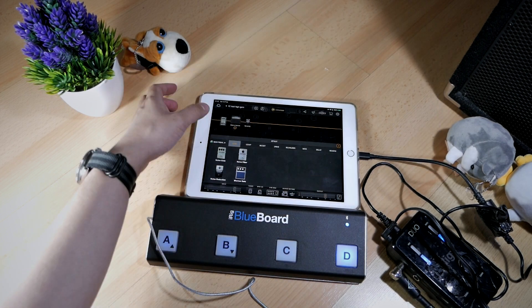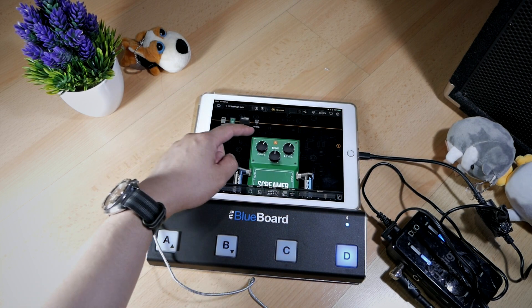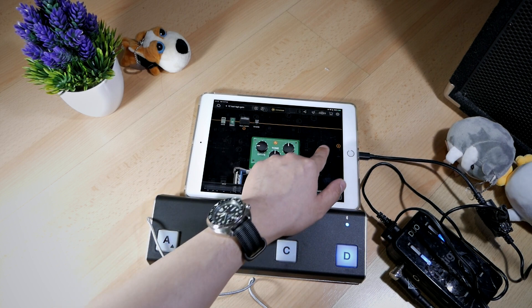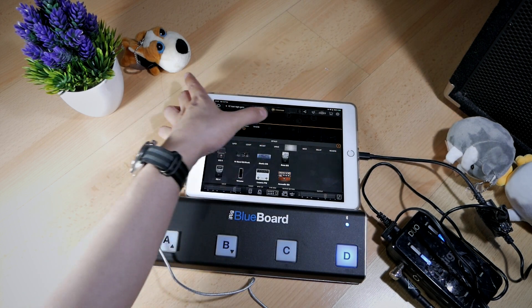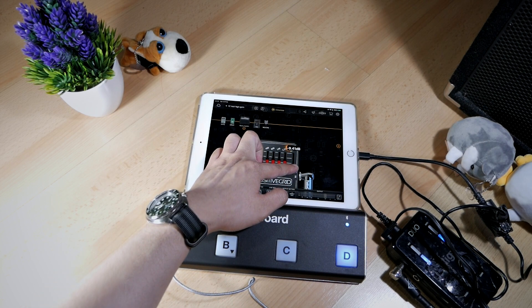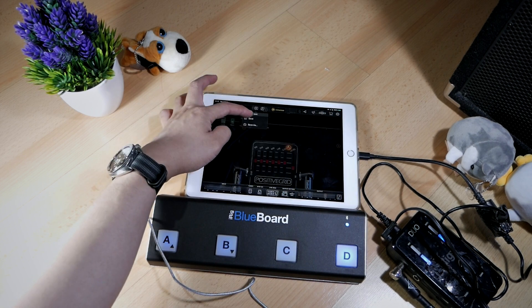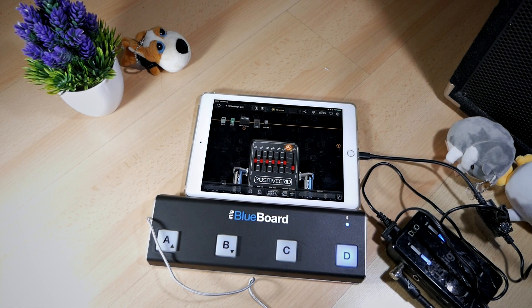Now let's add a tube screamer — the 808 OD. Let's dial down the drive and dial down the level. I'm also going to add an equalizer to cut down some of the volume. Let's put the EQ after the amp by dragging it into position, and turn down the level. Let's save it before it's gone. So now patch 1C is 'test high gain,' and the patch we just made should sound like this — it's a high gain sound.